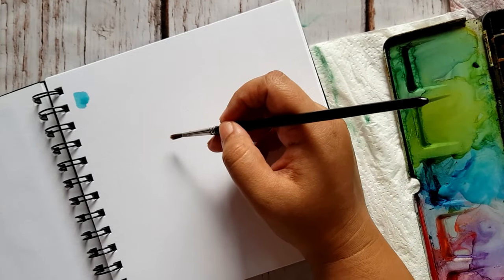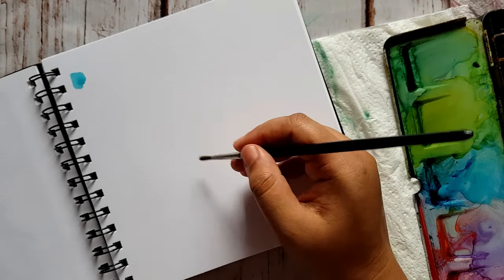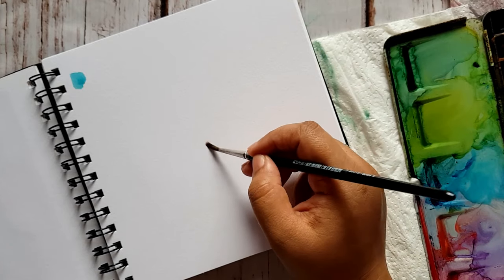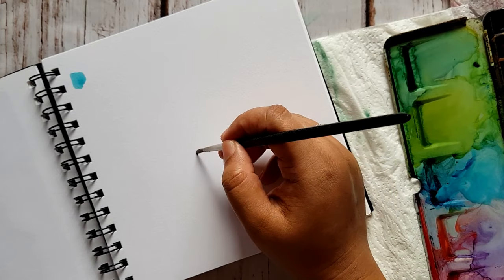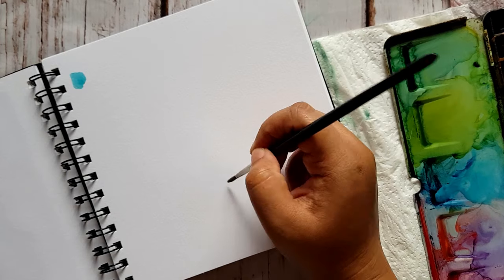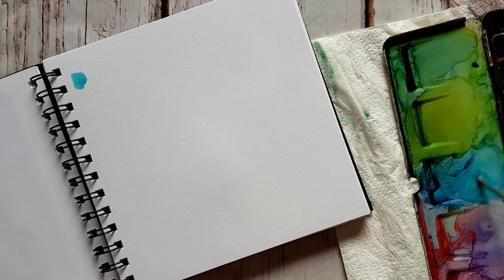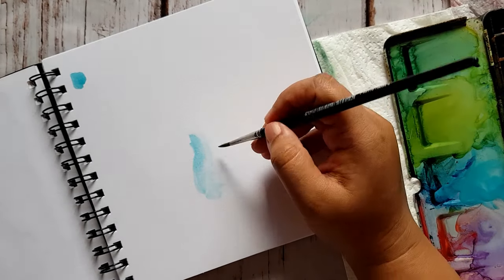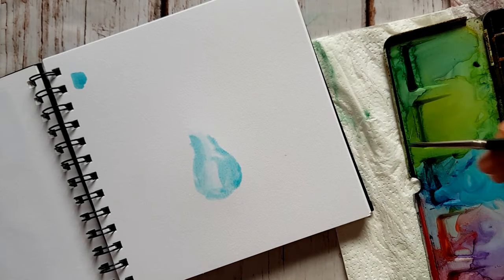I'm starting with a cobalt turquoise — if you don't have this color, you can use a thalo blue. I'm going to make a water puddle, or you can say a water sketch, of the pot or vase. Just imagine this is your pencil and do a very light water sketch of the vase. Then take a thalo blue and start pouring in the color from the edges or corners of your vase.